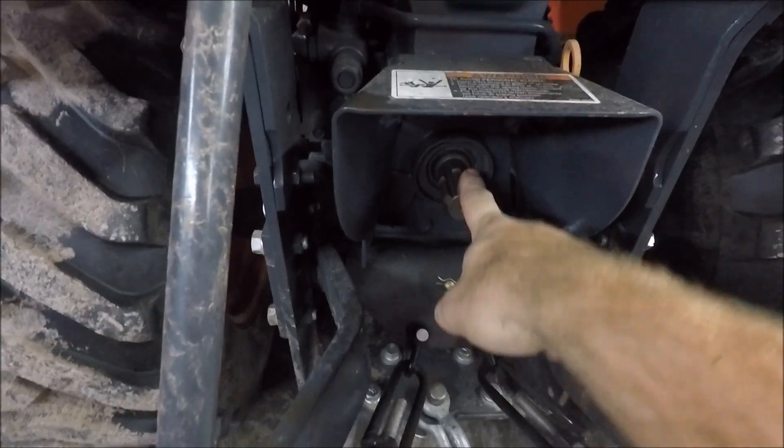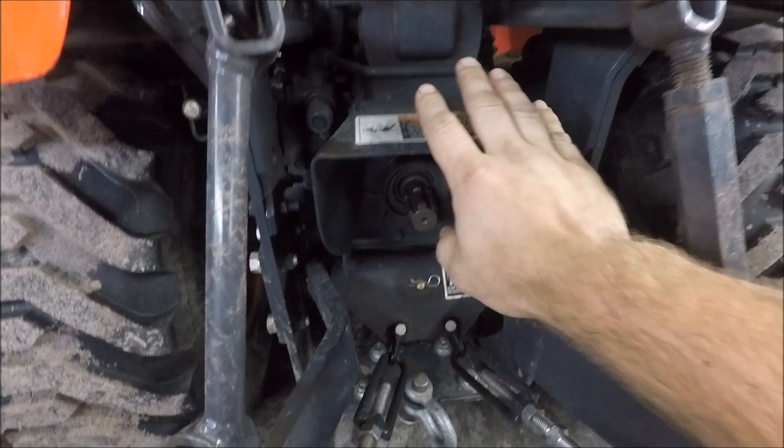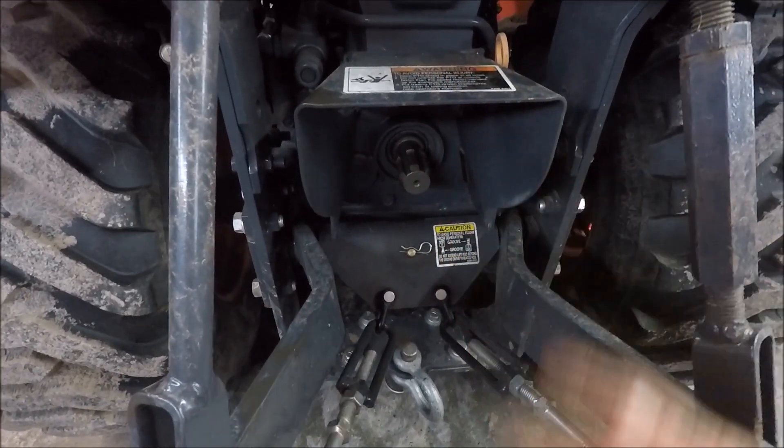This is the PTO shaft. This is a flip-up PTO shield. Older tractors do not have a shield. This is in case your PTO shaft would break, to help protect you.